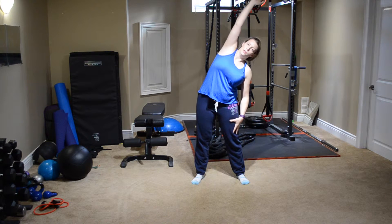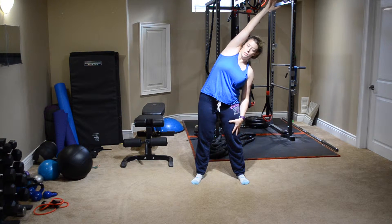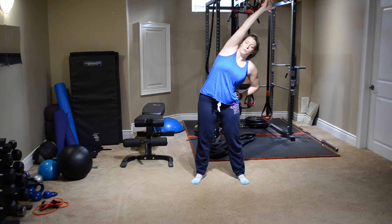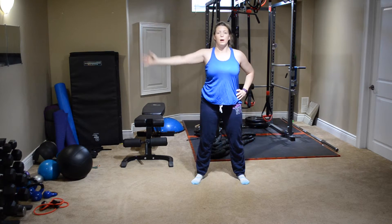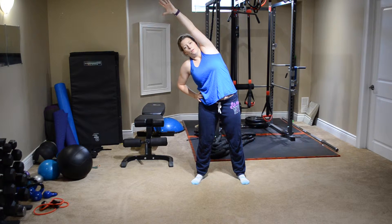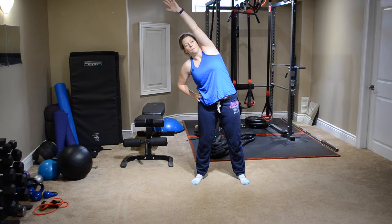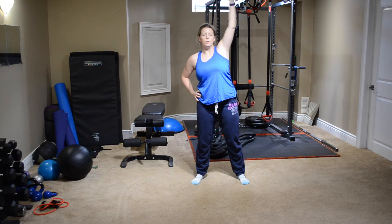We're going to stretch overhead and really reach — not over, but up in a diagonal way, reaching high with those fingertips. This arm can be here or down the side, whatever is most comfortable for you. Focus on reaching high up towards the ceiling. Hold it for a few more seconds before moving over to the other side. Slowly coming over — reach up towards the ceiling and over. Breathe the whole time through. Really reach. And slowly bringing it back down.